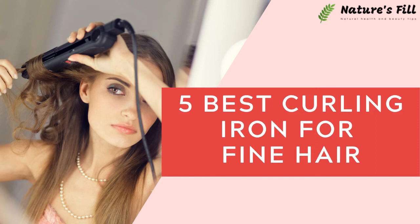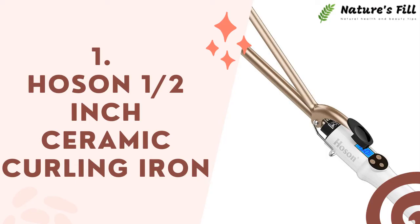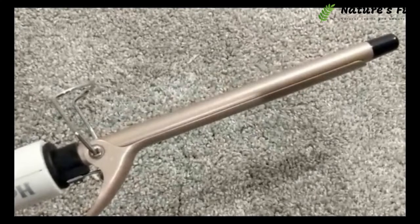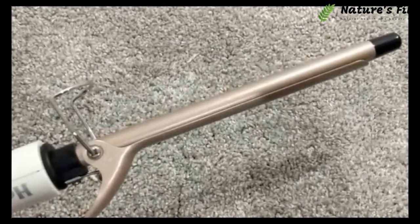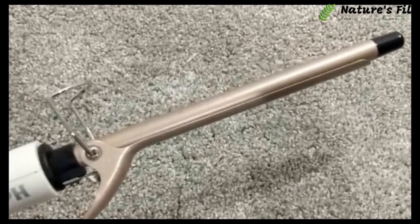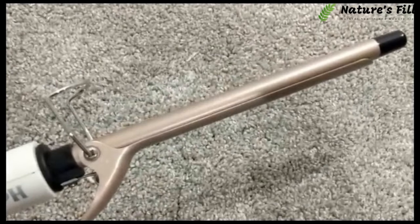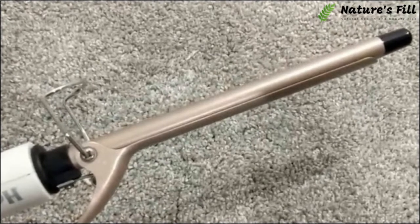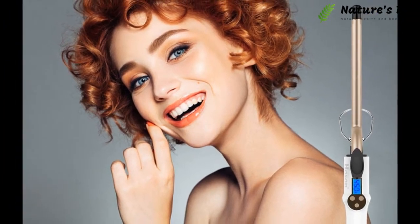5 Best Curling Irons for Fine Hair. Girls love to follow and do something different. To stand out at any function, hair plays an important role. But when you have fine hair, it becomes difficult to make multiple hairstyles. Here comes the need for a good curling iron. HOSAN comes with a promising curler.